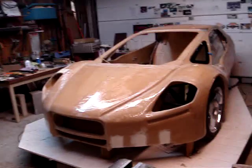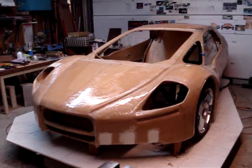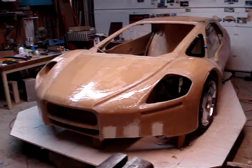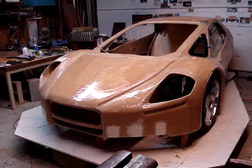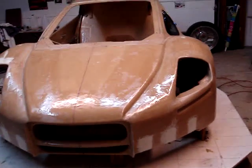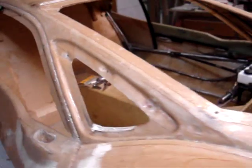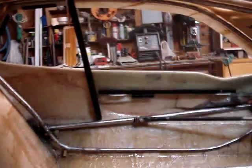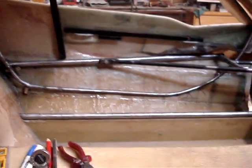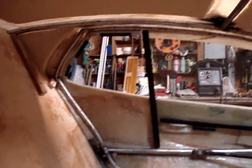Hi everyone, Paul here with an update on my XR3 car build progress. At this point I've got the interior roll cage pretty much in place along with the door frames. The tubing is all cut to size, bent up and welded into position, and you can see a lot of that here.